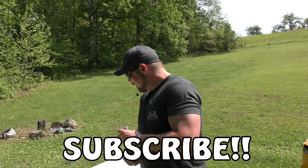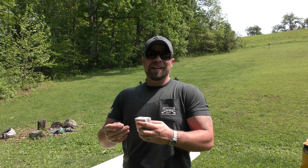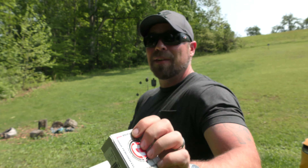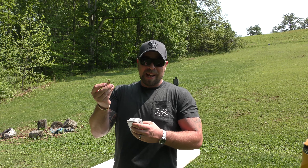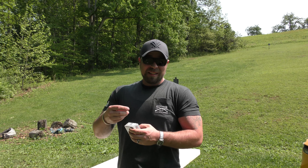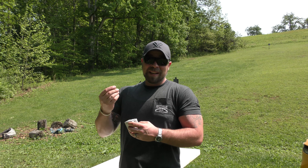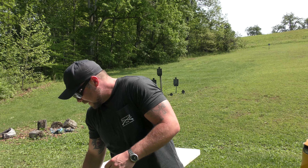Welcome back to the Gun Dungeon, guys. Got some more 10mm love for you here today. Hope you enjoy it. This is a little bit of a selfish video for me. This is the Underwood 180 grain XTP, advertised at 1,300 feet per second. The reason it's a little selfish is these .40 caliber 180 grain XTP bullets — which is what the 10mm shoots — are readily available and pretty cheap to reload. So I'm kind of testing this to see how these bullets do, because I'll probably start reloading them if they do well, and that'll probably be my carry load.